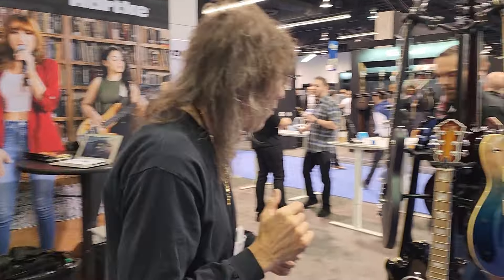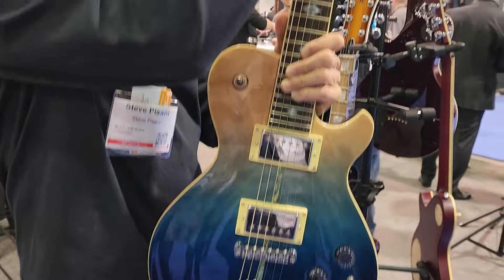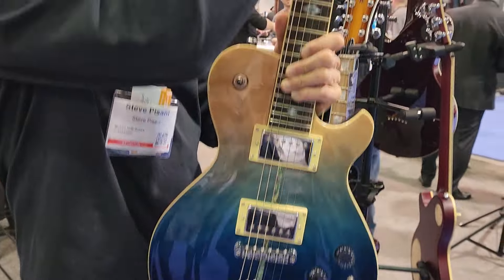I want to show everybody something. This is a new model that I designed — Mod Shop. Seymour Duncan pickups, each pickup can be coil tapped. Thin body, beautiful tops, ebony fingerboard with special inlay. And we also have the same model now in this nice open pore finish.